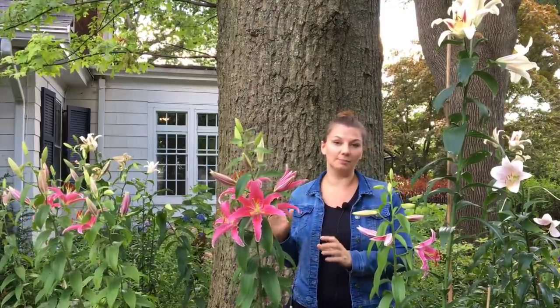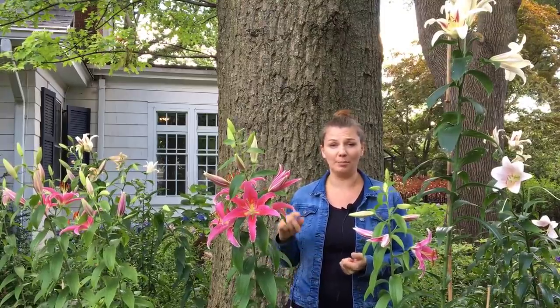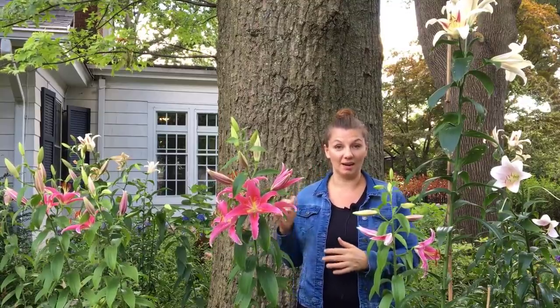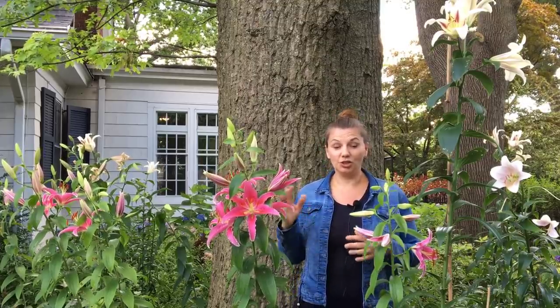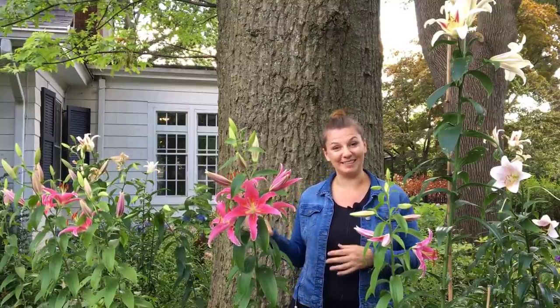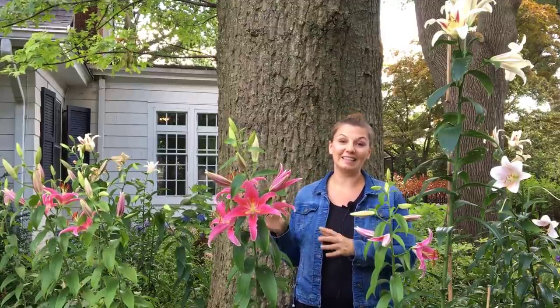Within the lilium species, there are a lot of different types of lilies — Asiatic, Oriental, American hybrids, Candidum, and some wild species that are native to North America. So the diversity of true lilium is just immense. If you want to learn more, you can go to the North American Lily Society and they pretty much list all of the groups of the true lily family.